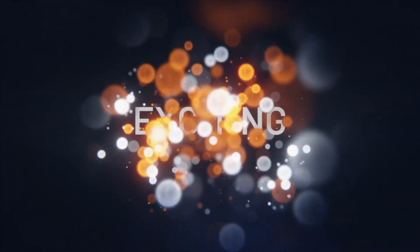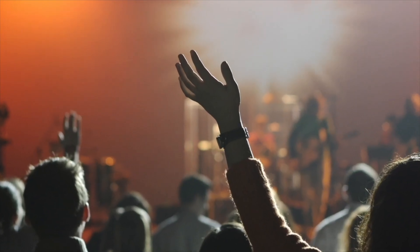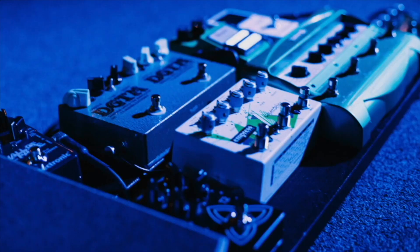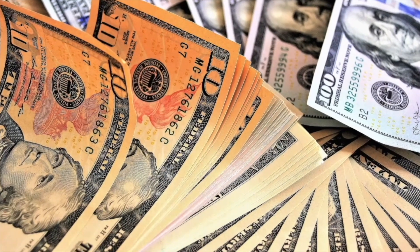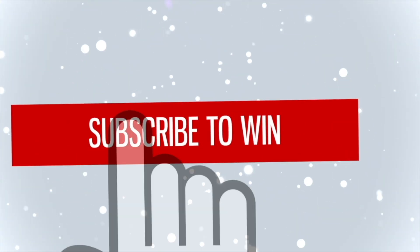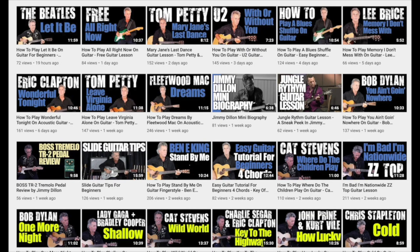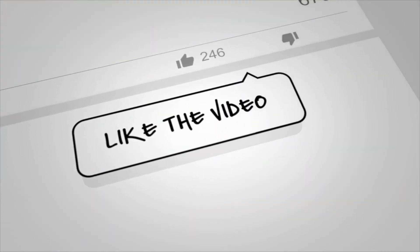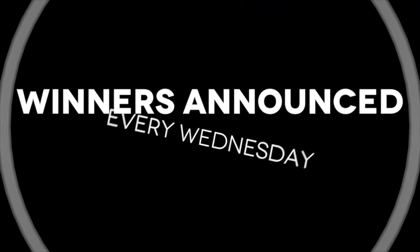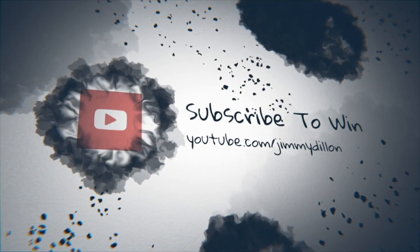We've got an exciting announcement: every Wednesday we pick a new winner to give away prizes like free guitar courses, swag, apparel, guitar gear, and sometimes cold hard cash. All you have to do is be subscribed to the YouTube channel. Hit the bell notification, like this video, and comment below for even more chances to win. Winners are announced every Wednesday in our daily video and in the community tab.